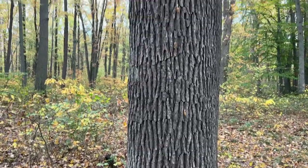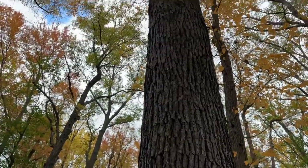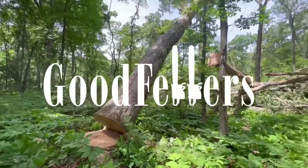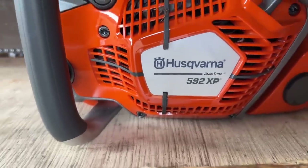This is about a 19-inch diameter white oak tree. It's got a nice veneer log in the butt and some really nice lumber logs after that.